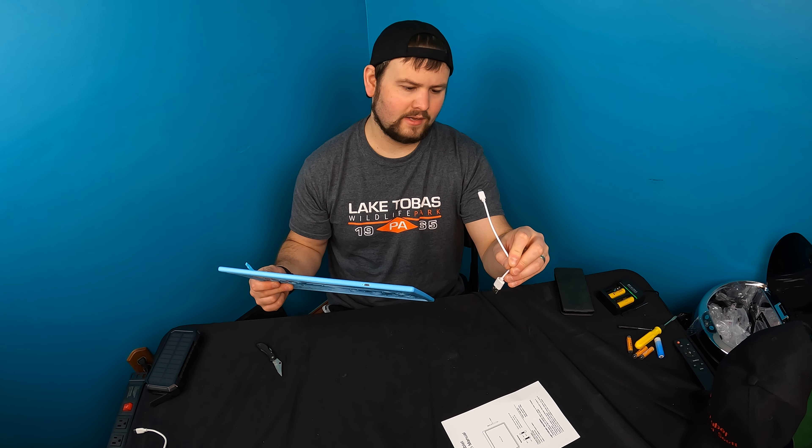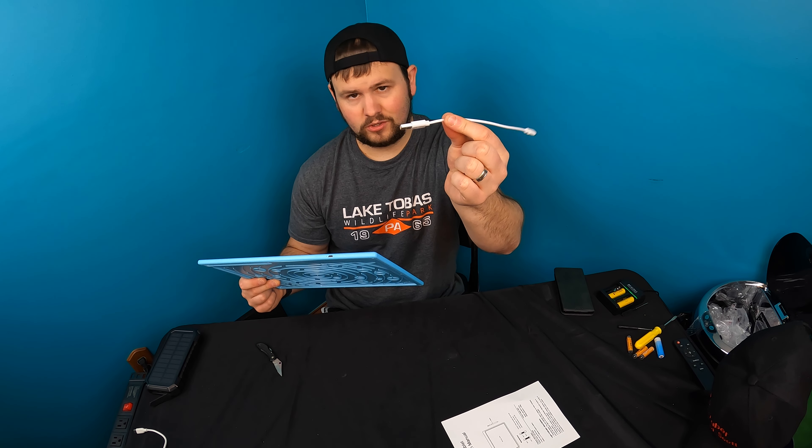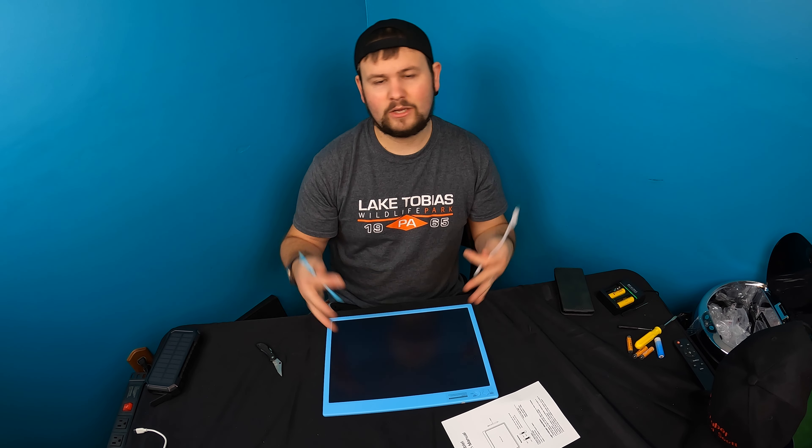It works great. I like that you can charge it with a cable — it is very nice that you just plug it into USB and there are no batteries to deal with. So definitely very happy with it.